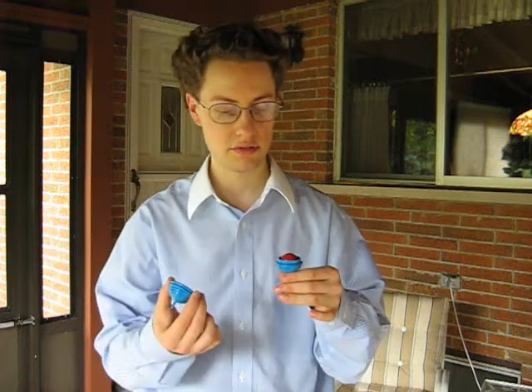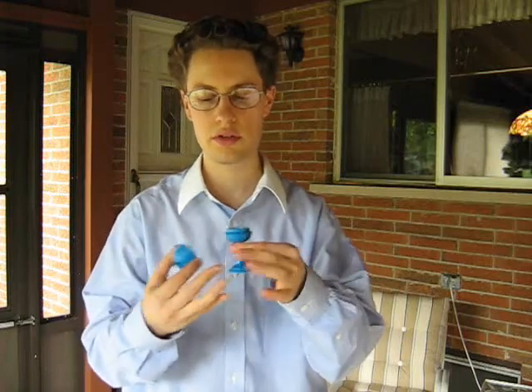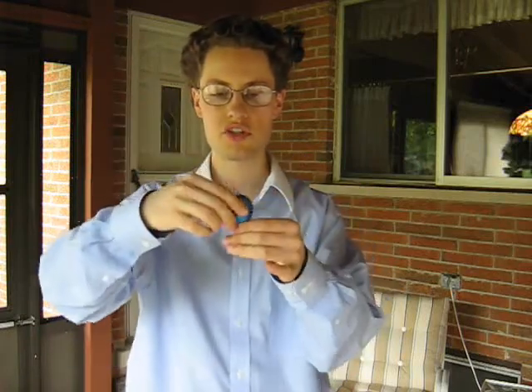Let's see what we have inside. We have a red ball. What I'm going to do — you can see there's nothing here and nothing here. We're going to take and cover up the vase just like this.